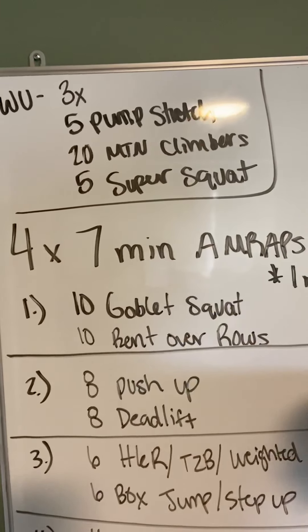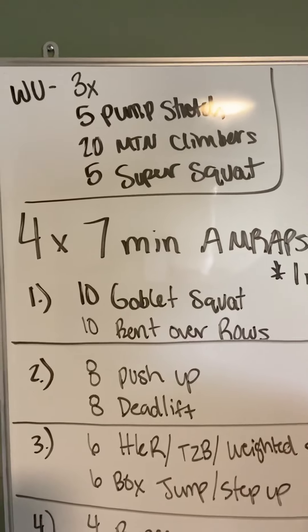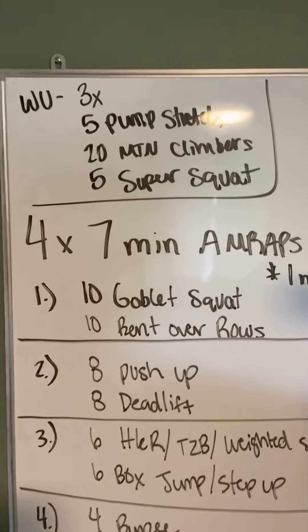I want these pump stretches to feel really, really good, and I want these super squats to feel really, really good. Get your body moving, get it ready. Because we have some movements that are all over the place — it's going to hit pretty much every muscle in our body today.